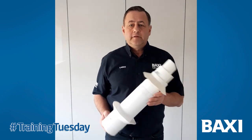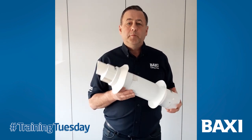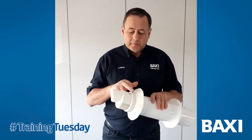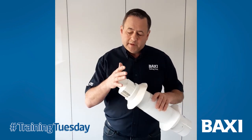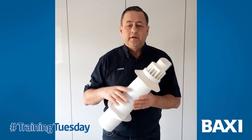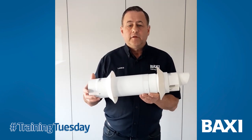This is our standard telescopic flue terminal. You'll need this one if you're using the plume kit. As this terminal is screwed in, you need to remove those screws, pull out the terminal and replace it with your plume kit air intake. No white paint showing outside — positive fix using the screws.